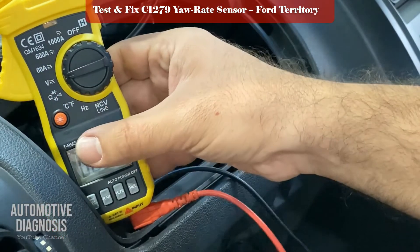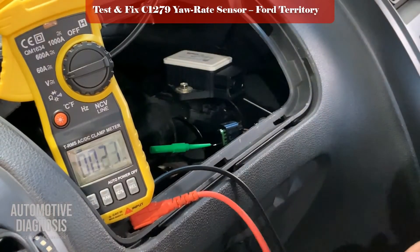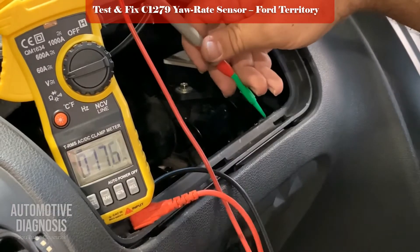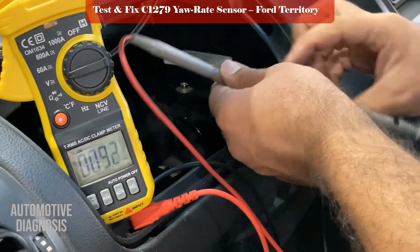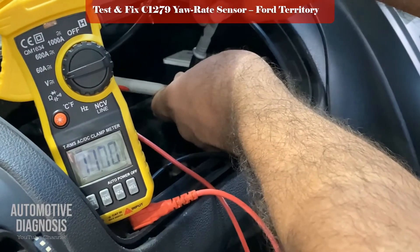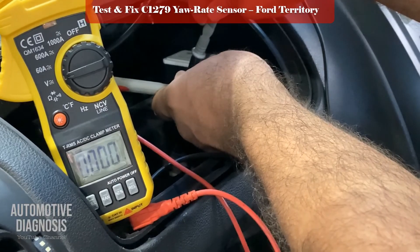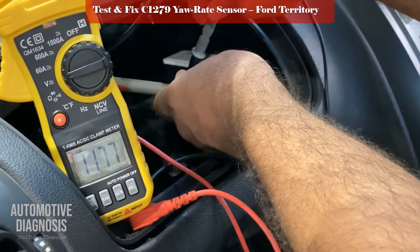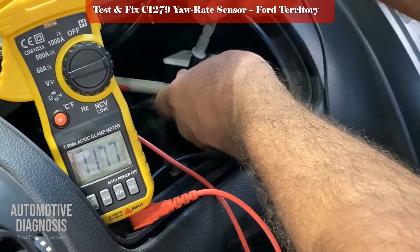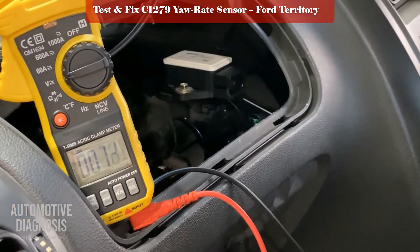I set the multimeter to voltage, connect the positive probe here, and find a ground bolt over there. I'm getting battery voltage, which means that wire is okay — the battery positive supply line is good.